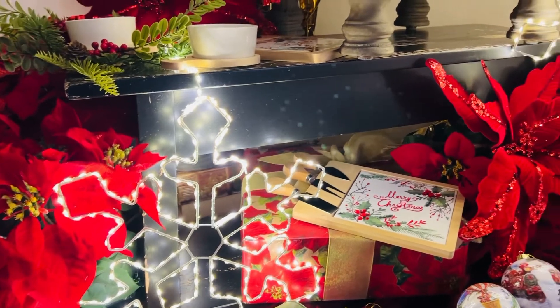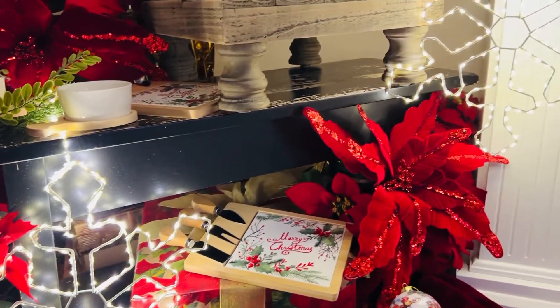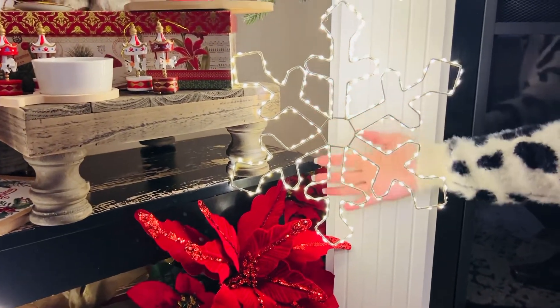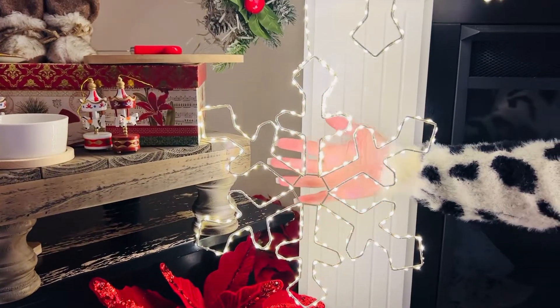Think of these hanging from the different branches of a tree, hanging from a lamppost, hanging from a gate, hanging down a fence. Hang these in your tree — how gorgeous are these? Isn't that beautiful?